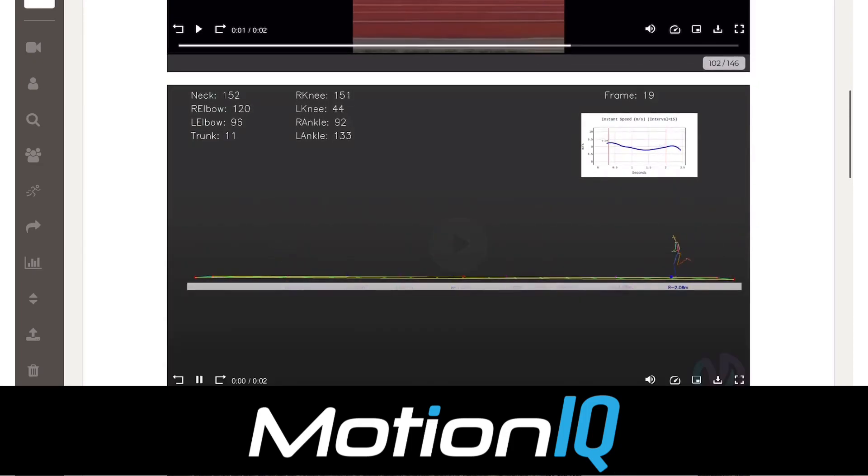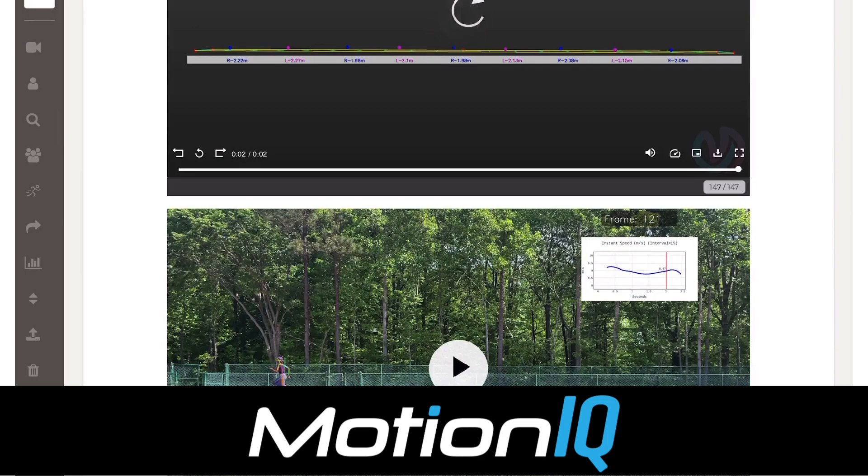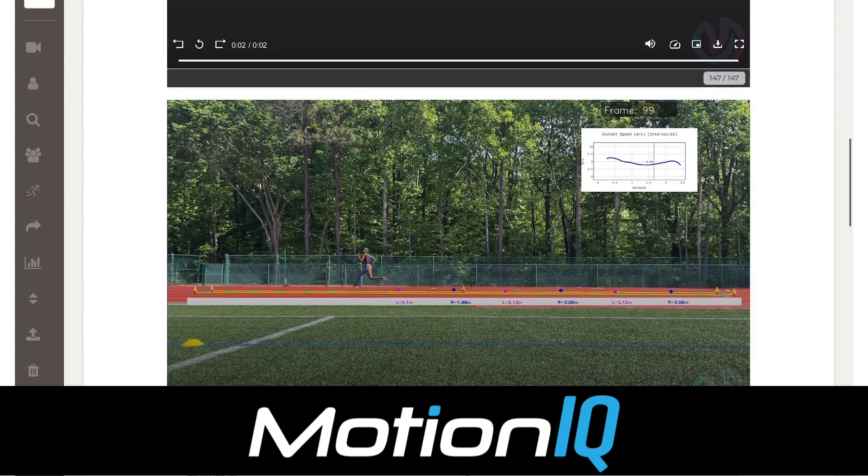This one I really like. I'll slow it down to a quarter speed. It shows the instantaneous velocity on a graph at the top right, the angles on the top left, and the step lengths of the athletes as they're running past. This is pretty interesting — now it's getting cool. The next one is that same video but without the angles, and now you've got the full video rather than just the digitization on the black screen.